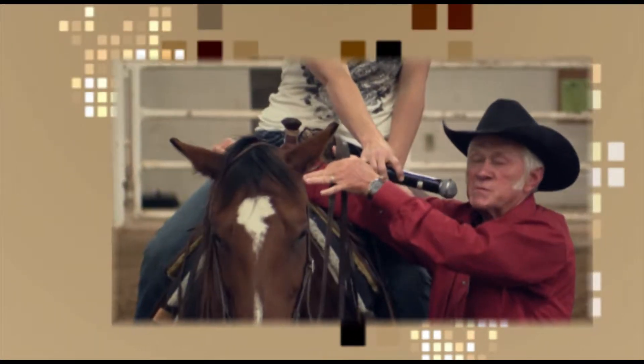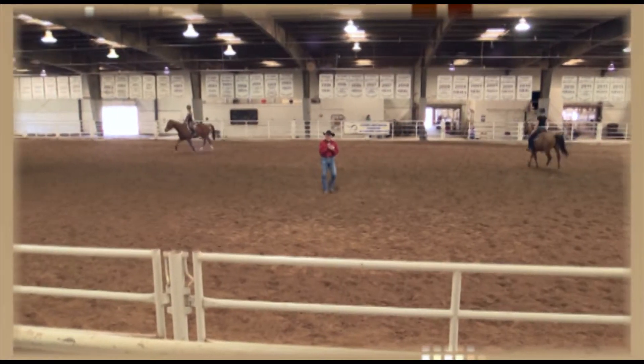I want these horses to lift their shoulders. If you guys could come up with one word for collection, what would it be? Lift. Exactly. Elevation.